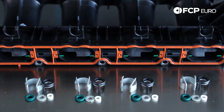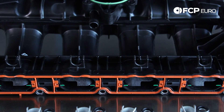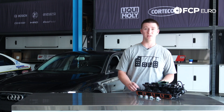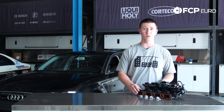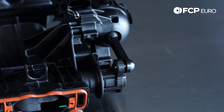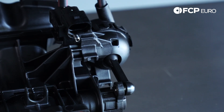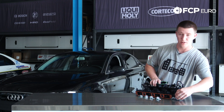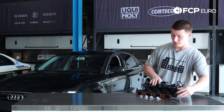The failure points on these are the actual flap solenoid and the flap arm. The failure points on this manifold are the actual solenoid sensor here that you cannot get separate — you need the whole manifold, and this is what actually controls the flaps. This diaphragm arm right here snaps a lot, and also if you do a pull test on this part of the intake manifold you'll actually hear air starting to come out.